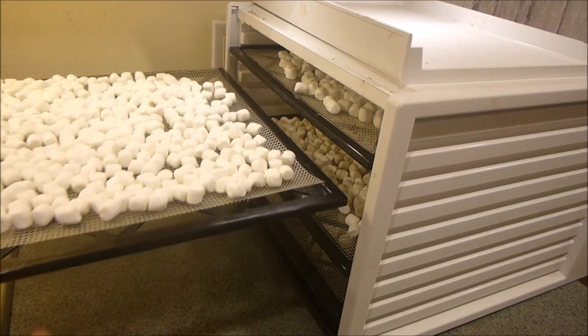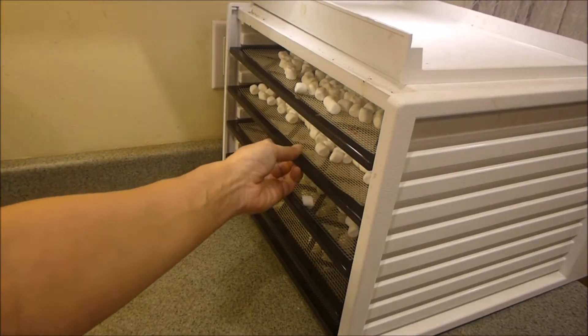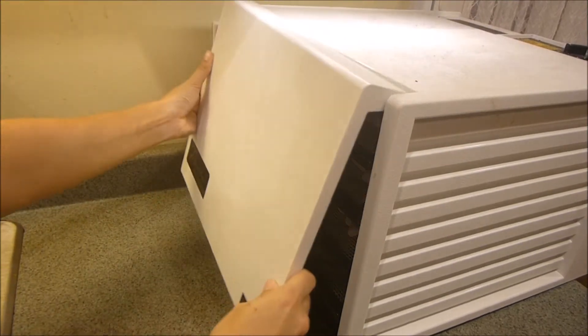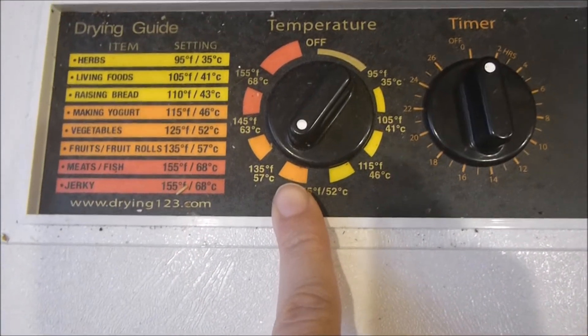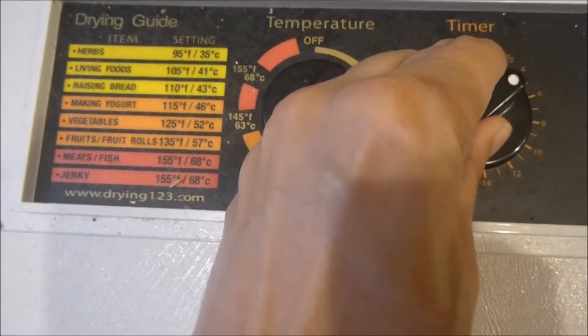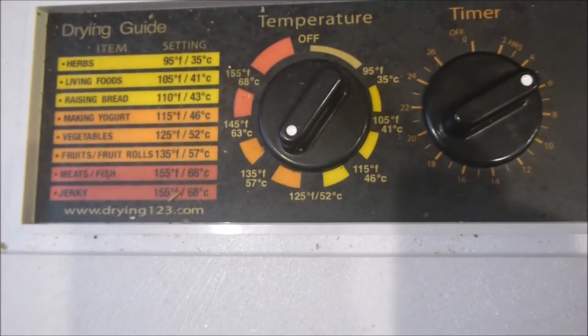The trays on my Excalibur just slide right into the tracks, so you put all of your shelves in and then put the cover on. For dehydrating marshmallows I tend to leave the temperature at 130°F, and I like to do mini marshmallows for about 5 hours, then you can check afterwards to see if they need a little bit more.